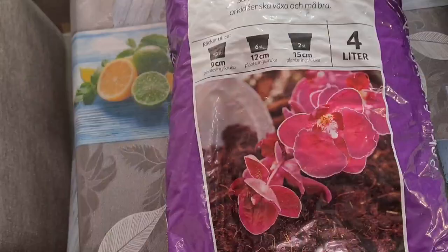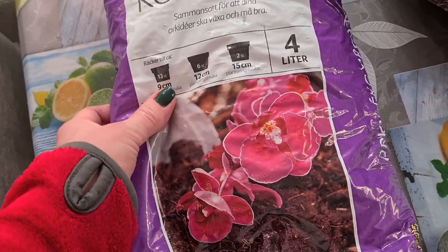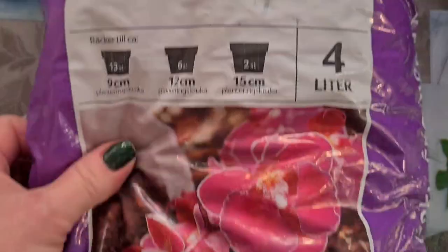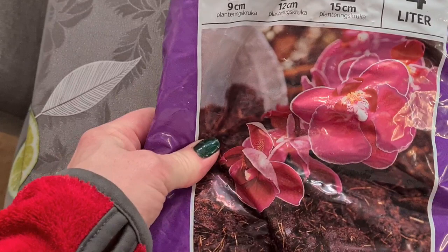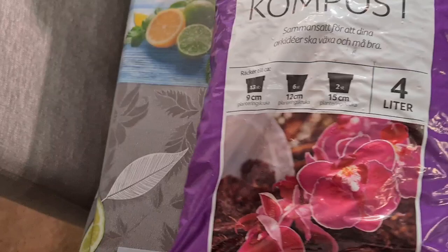I don't have any pure bark left. So this is what I'm left with — a ready-mix bag for orchids. This particular brand from this place has the most number of good pieces of bark which aren't degrading — really, really sturdy still, and many in number. Not so much dust and soft medium. So these bags were worth chasing around.